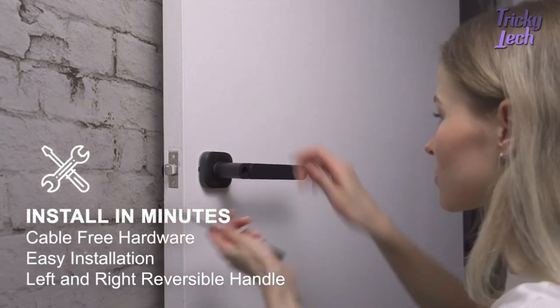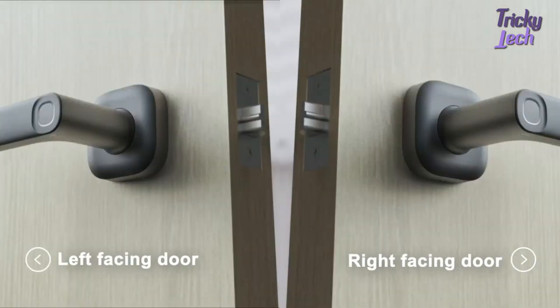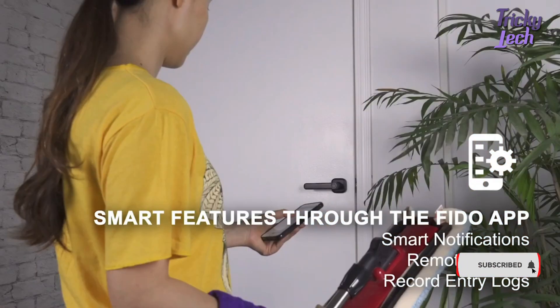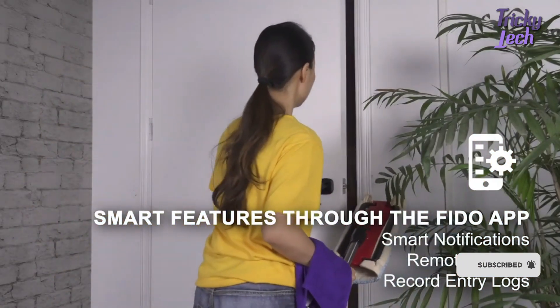The simple and cable-free design allows it to be installed in just 15 minutes on both left and right-facing doors. On your Fido app, you can share the unlocking authority with different users remotely and set the time window for unlocking.